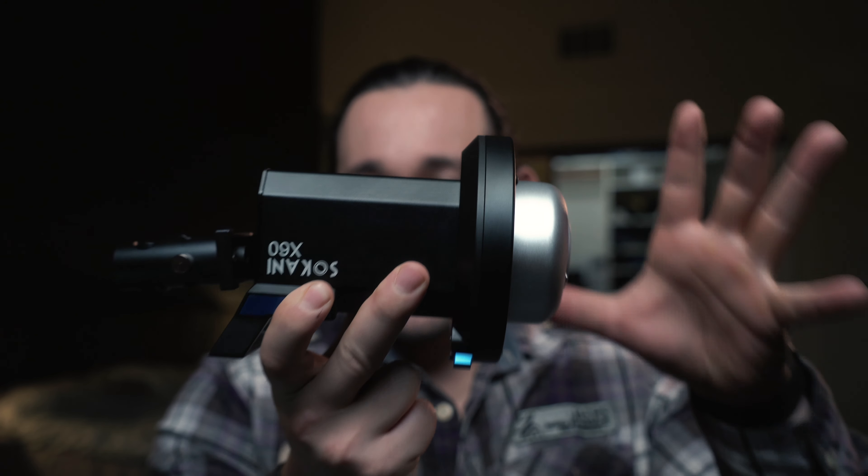Inside the light we have a cooling fan and heat sink. The cooling fan is pretty loud — I would not recommend using this light as a key light in an interview setting. Just be aware that this fan is definitely audible if you're setting it up near your camera or near your talent.